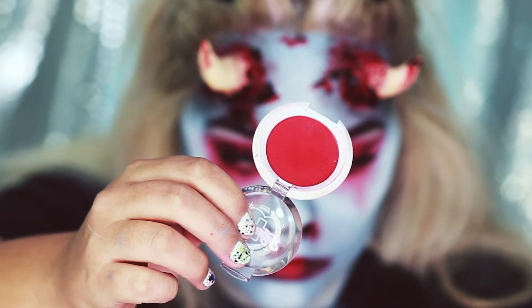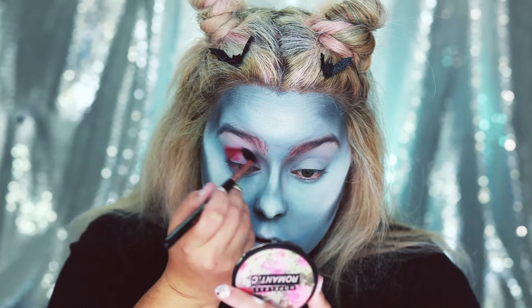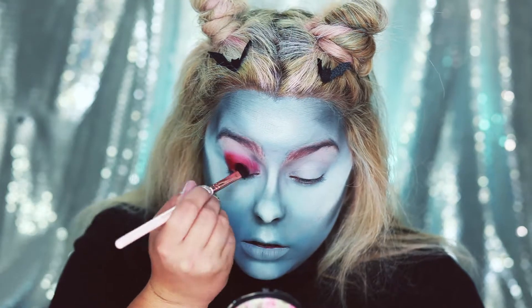For the eyes I'm going to be taking Sugarpill's Love Plus and we're going to be doing a very sloppy smoky eye. I'm also going to drag this down my cheek too.